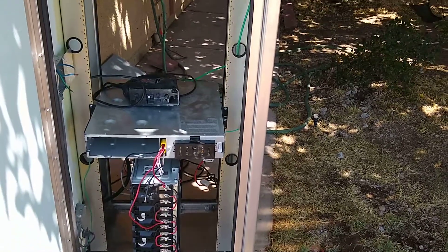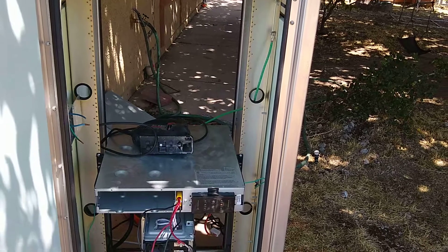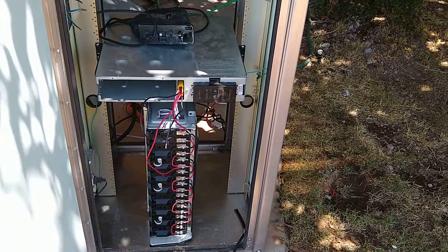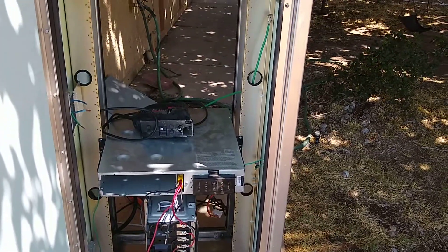I already had an experience where I had a fire in my house due to a faulty lithium battery, so I'm not going to mess with having it inside my house. It's going to be in the back of my house, in the shed, with the solar panels back there also.